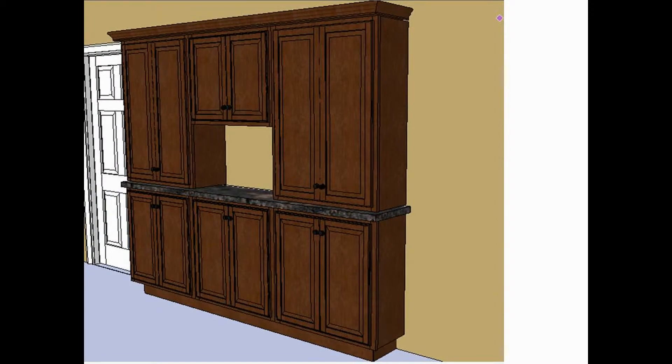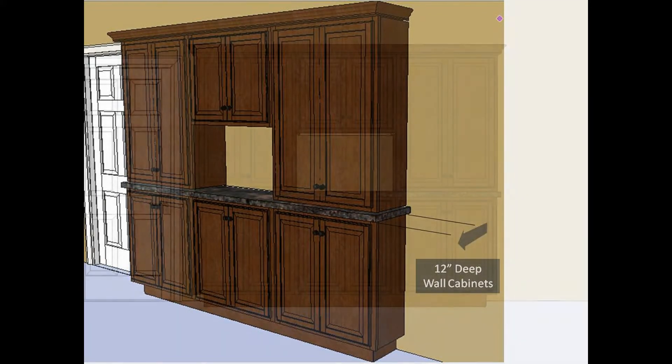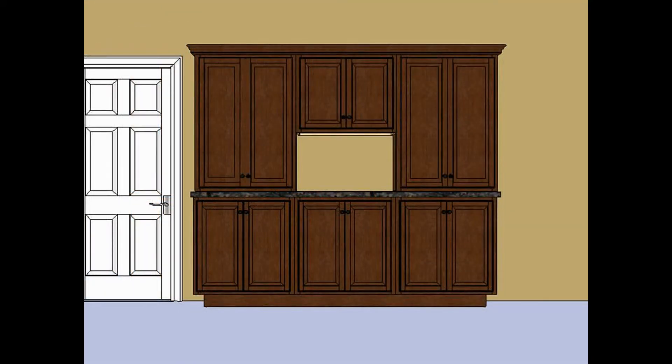Many times shallower cabinets work better in places like a dining room or a den. In this example, we'll use all wall cabinets as our base, making the entire wall unit just 12 inches deep.